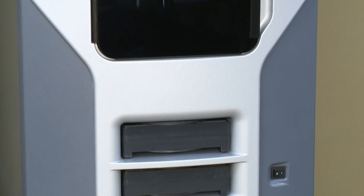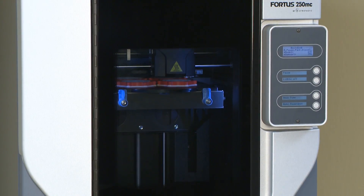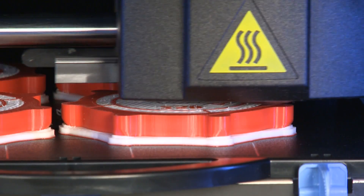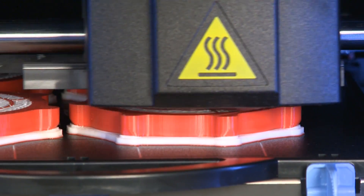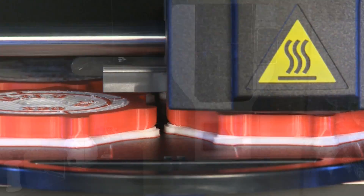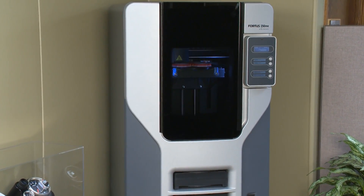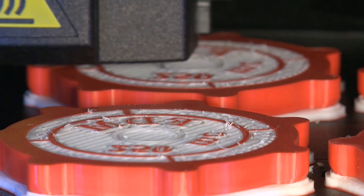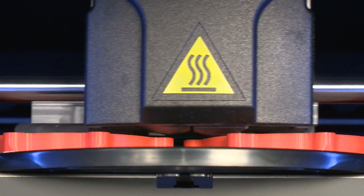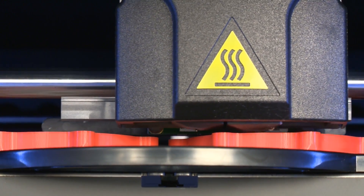During part production, thermoplastic filament is fed from an enclosed cartridge in the base of the Fortis system to the extrusion head in the 10 by 10 by 12 inch build envelope. The thermoplastic is liquefied and deposited along precise tool paths, creating the shape of each layer. The system utilizes both build material and soluble support material to construct parts from the bottom up, using temporary support structures to uphold overhangs during part production. The system repeats the process layer by layer, running unattended until the part is finished.